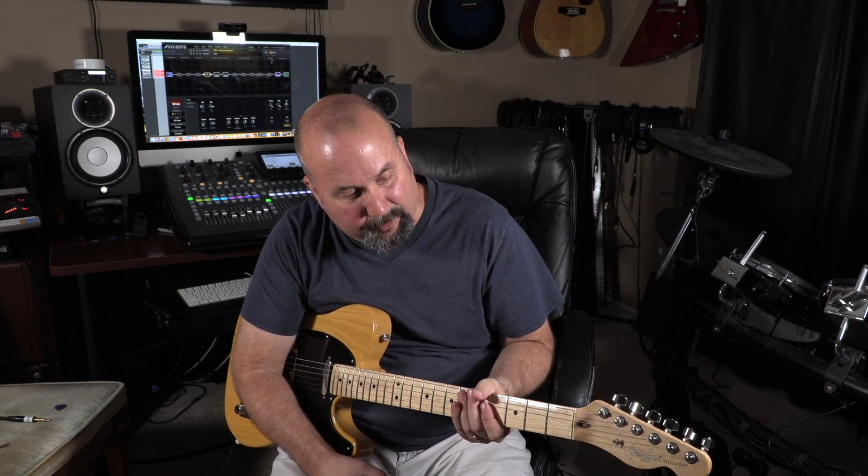Hey guys, so today I've got my American Professional Telecaster 2017. It doesn't get as much love as I thought it was going to get, but I still play it every now and then, and it's good for the purpose of this demo — more of a comparison in trying to match this pedal here. This is a Wampler Tumnus Deluxe that I got probably seven or eight months ago. I wanted to see how well I could clone this pedal in the Axe FX 3.